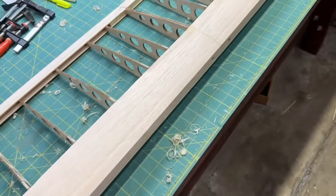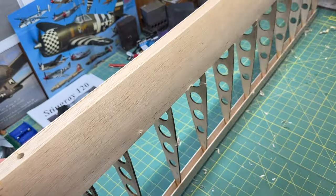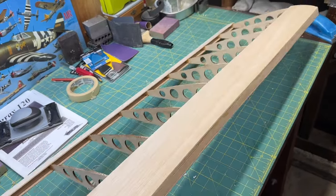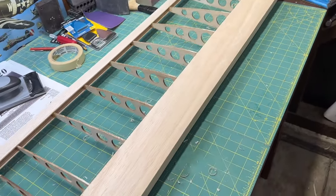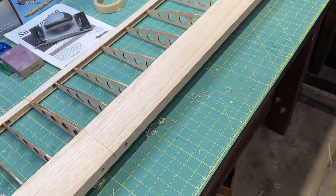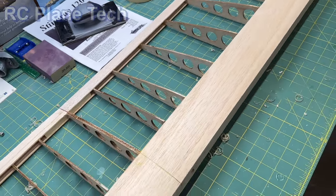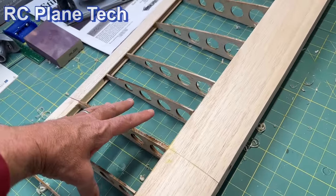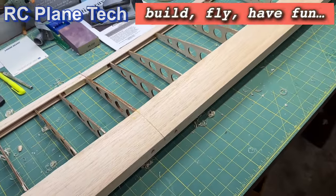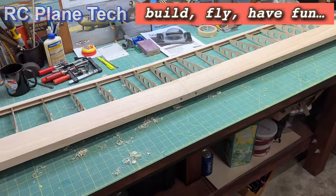There it is — the leading edge sheeting on the top and bottom is now attached. I can move on to my next step, which will be covered in my next video: adding the leading edge rectangular stock material that gets shaped, and then the cap strips that go on each of the ribs. Eventually there'll be some sheeting in the center section too, but we'll hold off on that. Thanks for watching, and we'll see you next time.